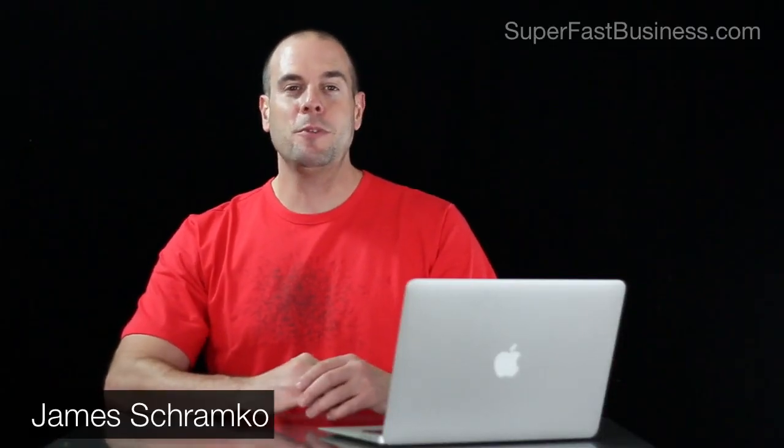James Schramko here from superfastbusiness.com, and this episode is about my stand-up desk and some of the equipment I'm using in the studio.